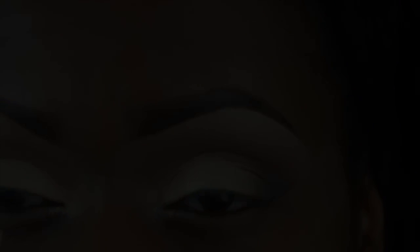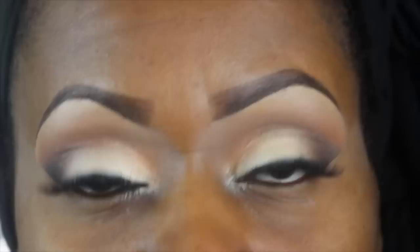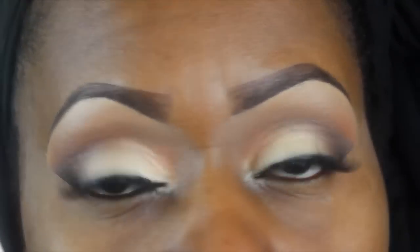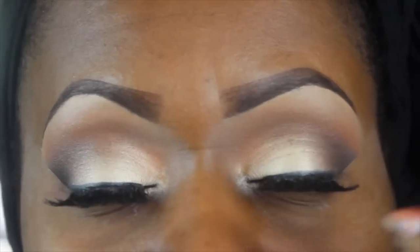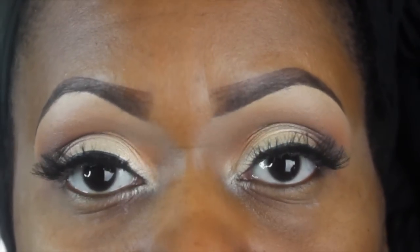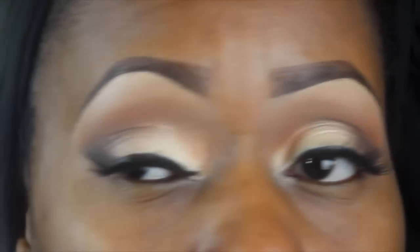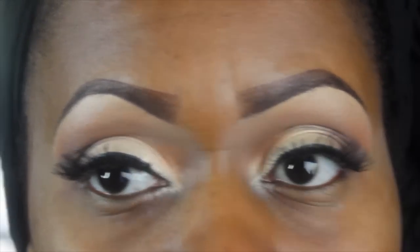Here's the eye completed. On the lash line I did put a little bit of liner on the top — not winged out, just a little liner. You can also take the darkest shadow from your V and blend it into the upper lash line to create a little smoke and allow it to blend with the eyelashes as well, or you can go with a bare upper lash line like I normally do and be just fine.